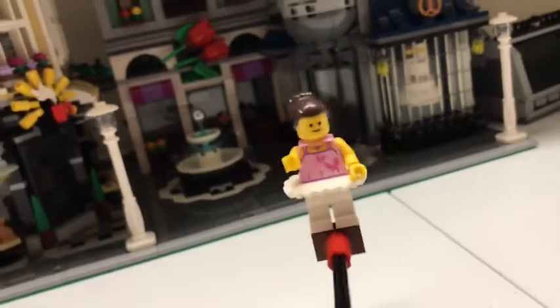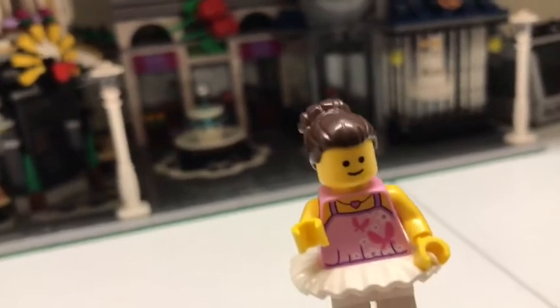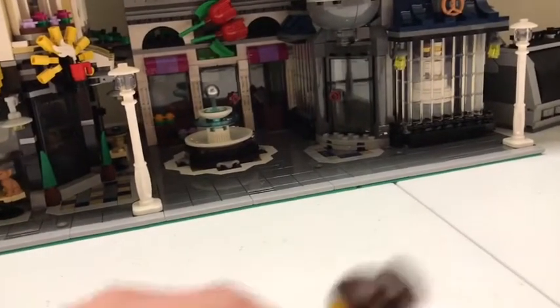The first minifig is this ballerina here. I like her tutu, white pants, and butterflies on the shirt. I believe there is just a plain pink back. Yes, there is.